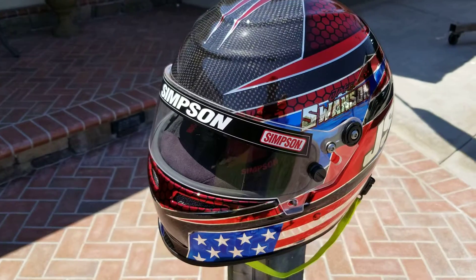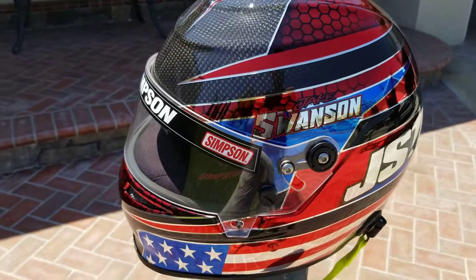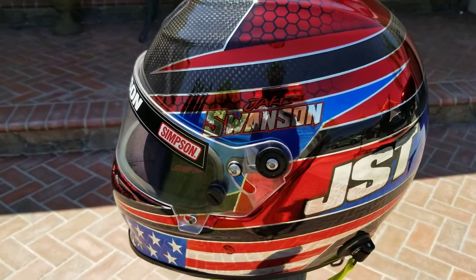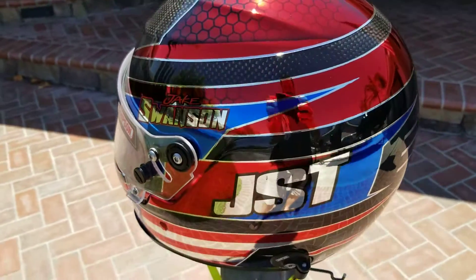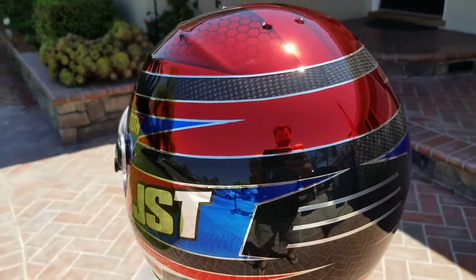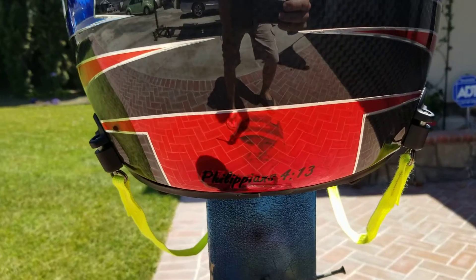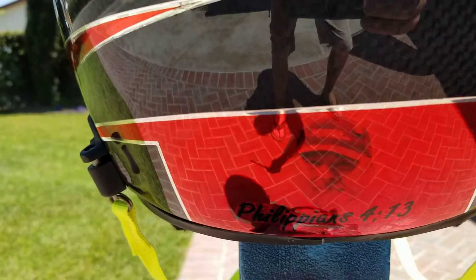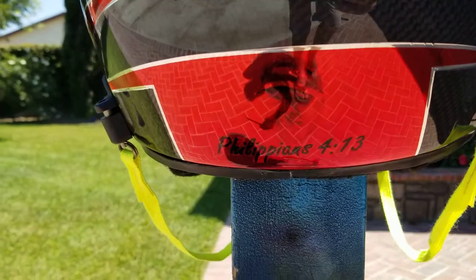There it is, all done. It's my first attempt at doing chrome paint, seemed to turn out okay. Learned a lot of lessons. Tried to superimpose an image of grandpa on there, got that.